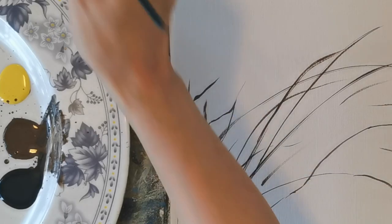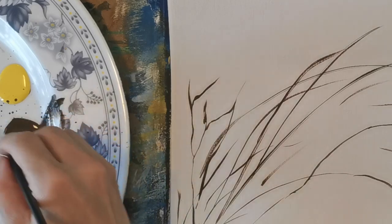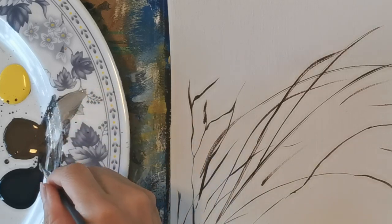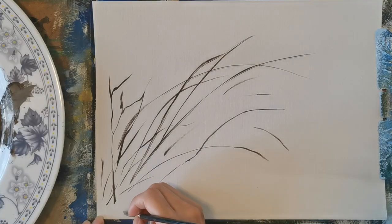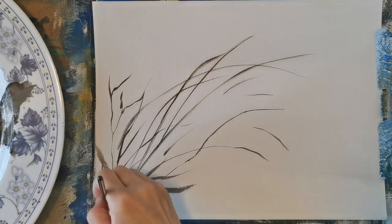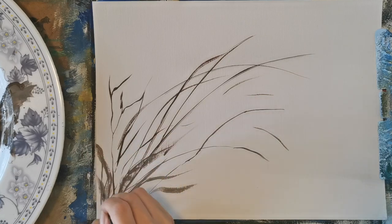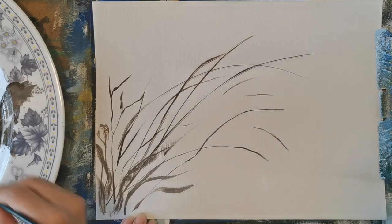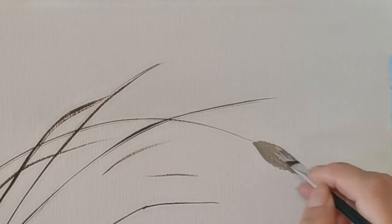Now we switch to the flat brush I just showed you, and we mix in some white color into whatever color we were using before to make it lighter. And we're going to do a few scattered leaves on the bottom here, and it could be blurry. It doesn't have to look like a leaf — that's the style. Sometimes it's just in the back or somewhere else; it doesn't need to show everything.